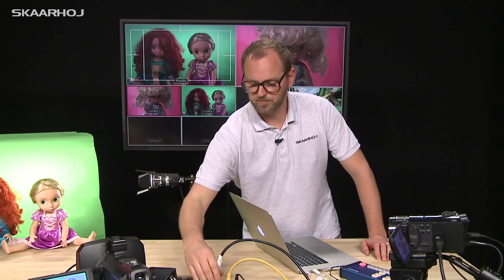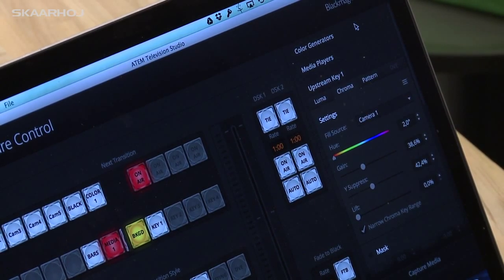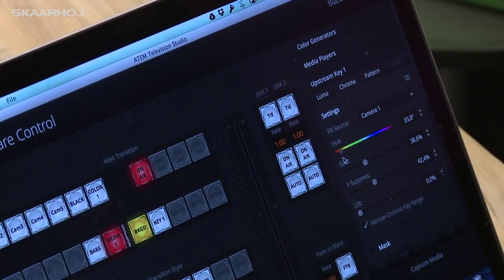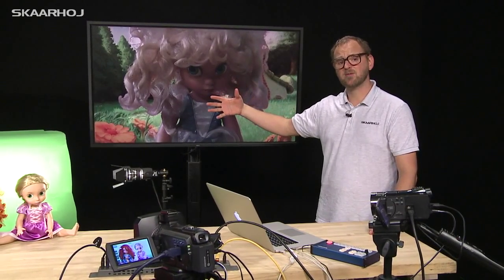I'll switch to program view on the big screen so you can see what's going to happen. I put media player one as the background, then enable the upstream keyer and configure upstream keyer one to the chroma settings for camera one. I've already hit the red color here, and I just need to adjust some additional parameters until I have a reasonable keying. This illustrates that we are now filtering out the red background and instead showing the fairy-tail forest in the background.